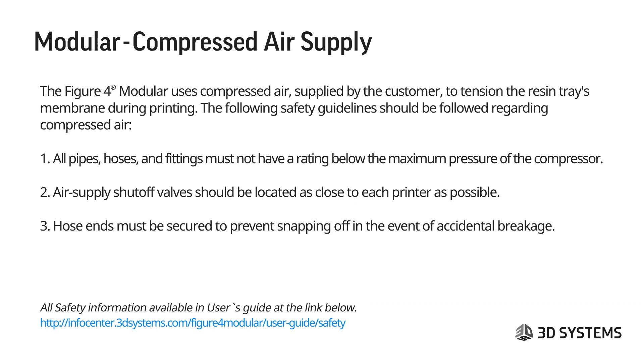One specific item is compressed air safety. The Figure 4 modular uses compressed air supplied by the customer to tension the resin tray's membrane during printing. All pipes, hoses, and fittings must not have a rating below the maximum pressure of the compressor. Air supply shutoff valves should be located as close to each printer as possible, and hose ends must be secured to prevent snapping off in the event of accidental breakage.